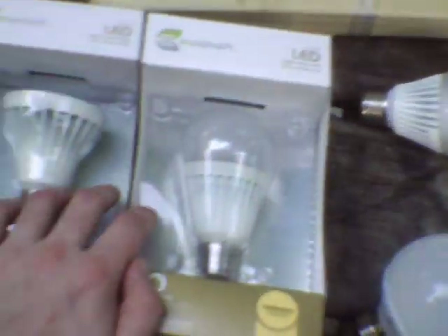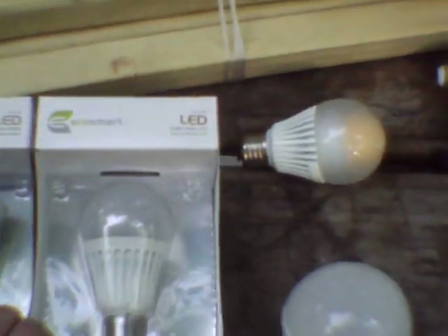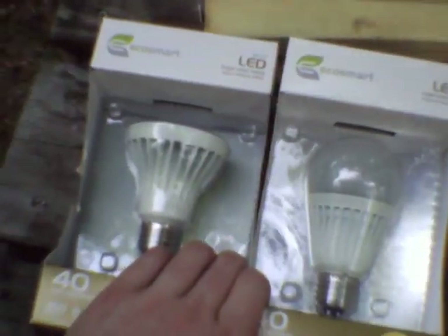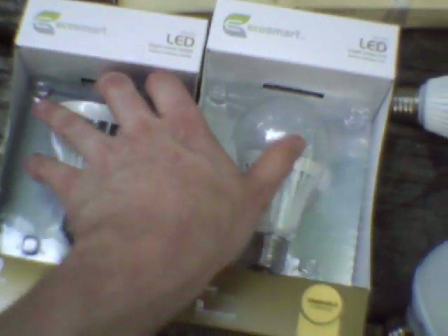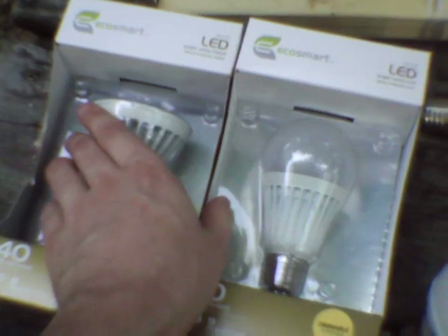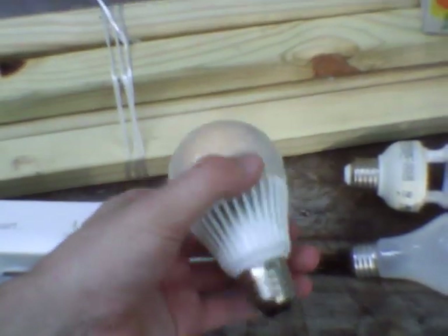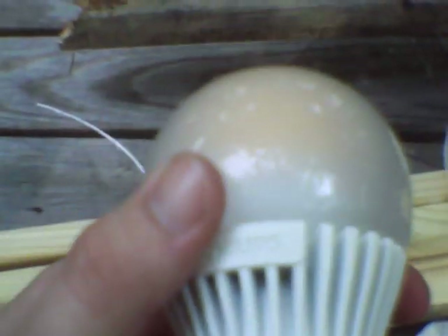This is a video on the problems with so-called alternatives to incandescent lamps. First off, you've got the newest thing that's supposed to replace them: LEDs. The problem is that these run hot. They're useless in any kind of application where it isn't bloody cold. This Philips lamp is one of the new Chinese-made ambient LED ones.